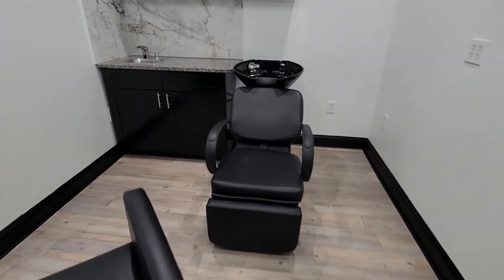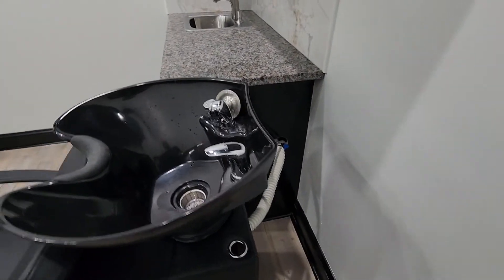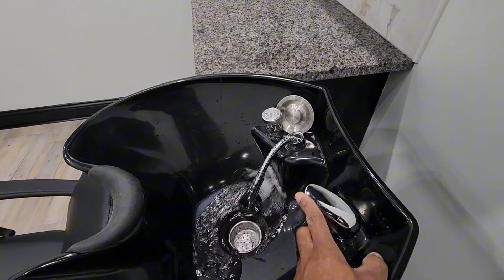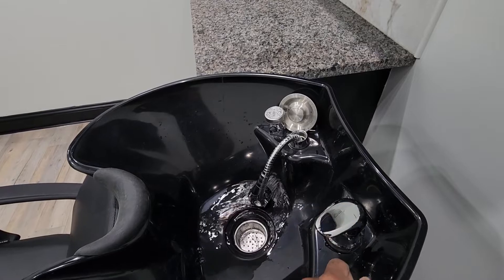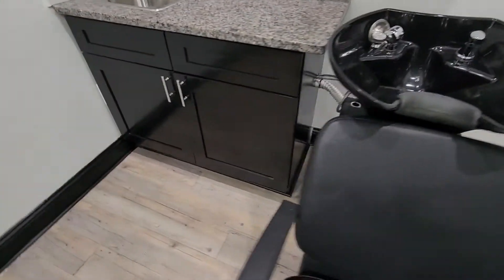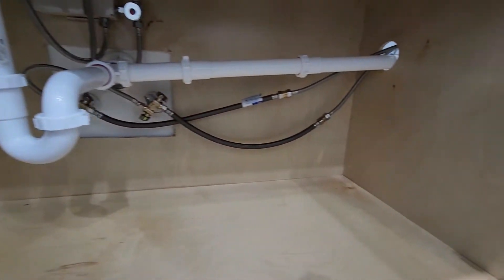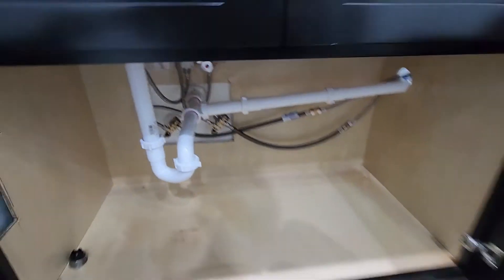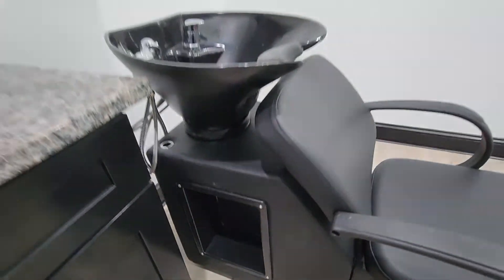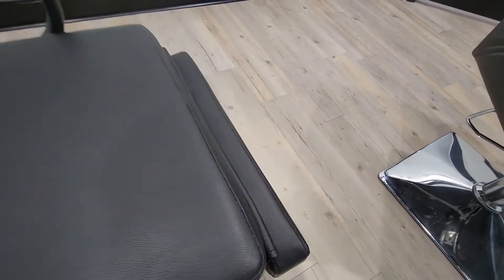Alright, we are all set and good to go. Wash bowl is in, everything connected. We have water and drainage — hot water, cold water, everything drains. Got everything hooked up under here: water lines, drain lines, ready to go. Got our cover piece all set and ready to go.